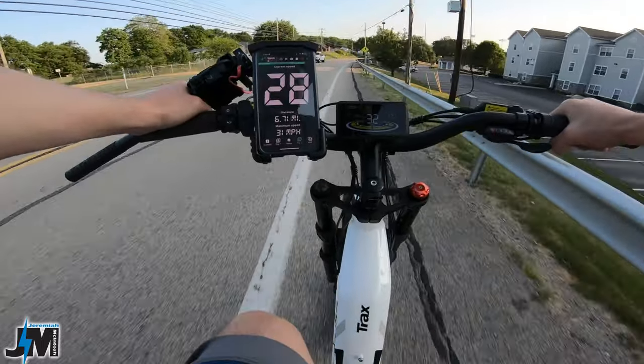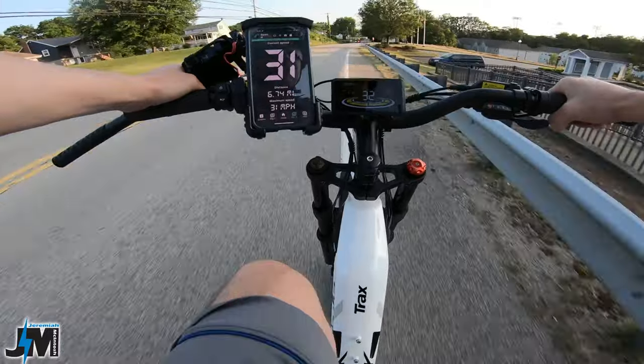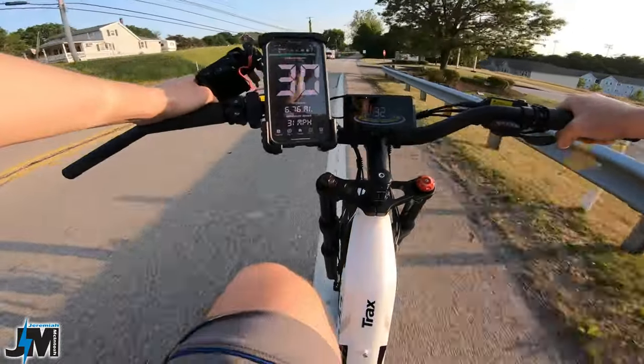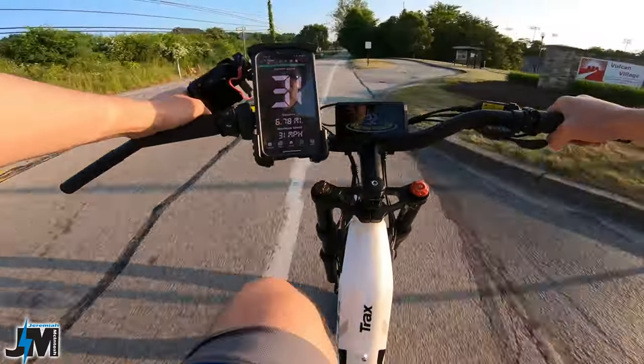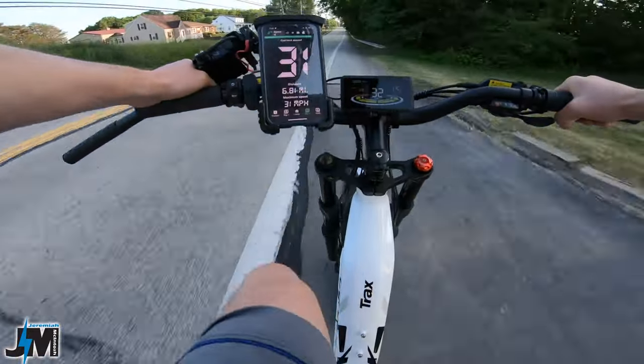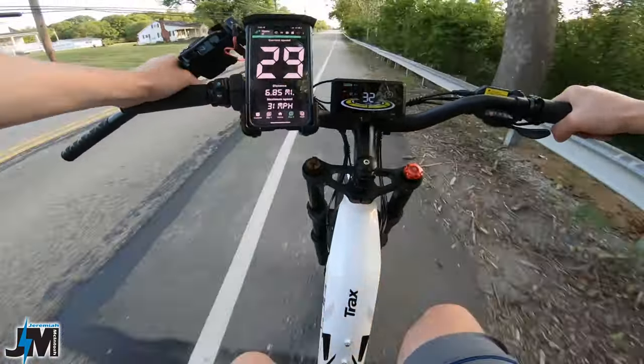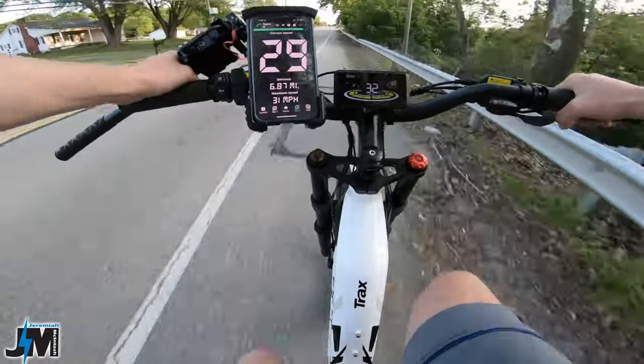Now I'm just cruising down the road on the way home — 31 miles an hour, 30. This bike maintains a good 30 miles an hour pretty easily.